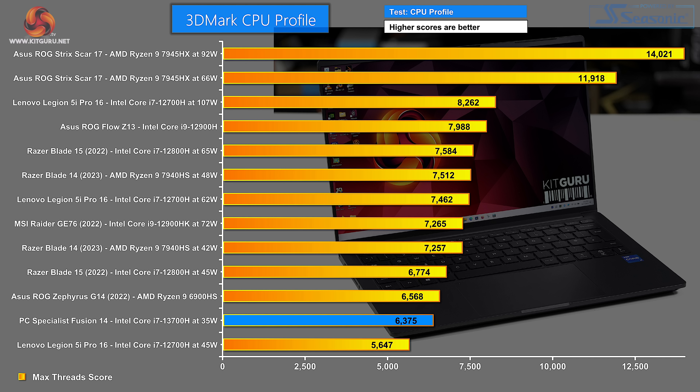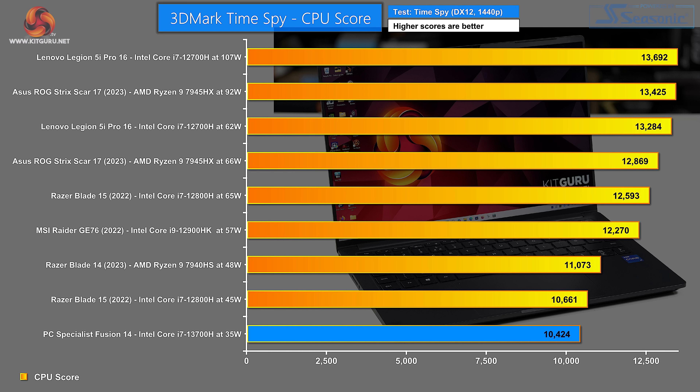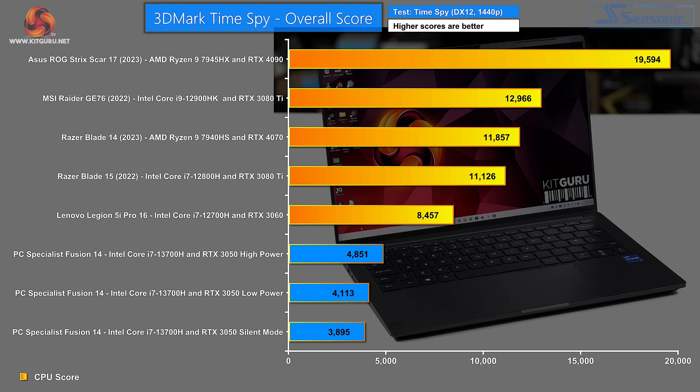In 3DMark CPU Profile at 35 watts, the PC Specialist is almost at the bottom of the chart, and the same is true for the CPU element of 3DMark Time Spy. When looking at the 3DMark Time Spy overall score combining CPU and GPU: in silent mode we're below 3,900 marks; in low power mode, very little different at a mere 4,100; stepping up to high power we're close to 5,000 — but still a long way behind the other laptops.